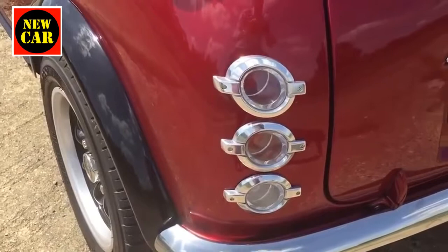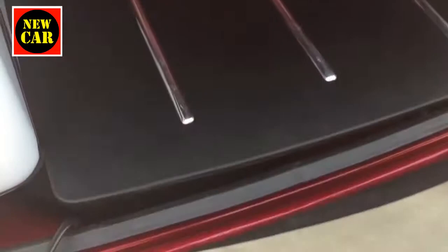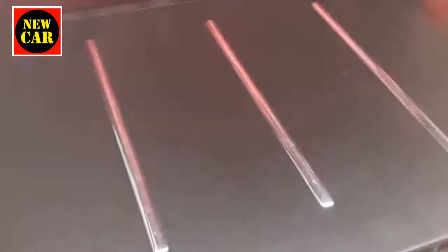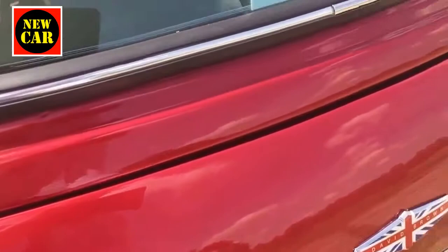Walking around the back, there are new tail lights — David Brown say these are going to change and will look a bit like the Speedback GT's. But there's a point of difference: you now have an actual tailgate, with little strips, a little leather detail, and a third brake light. That's what it looks like from the back — very distinctively a MINI.